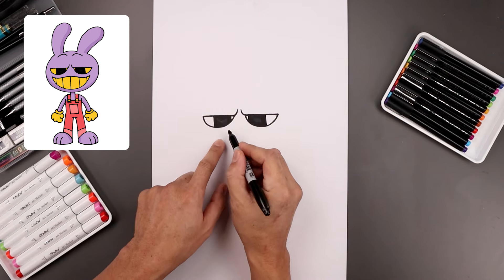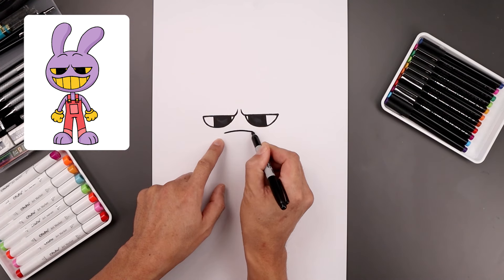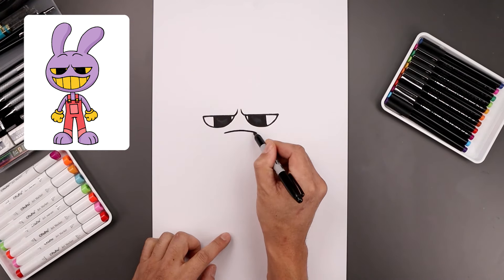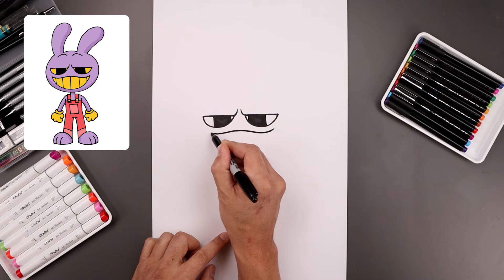Now I'm going to move down and draw the top edge of the mouth. Starting underneath the left eye, let's start with a curve going up and then down. I'm just going to curl up the mouth towards the corners, going up towards the right and do the same thing on the left.